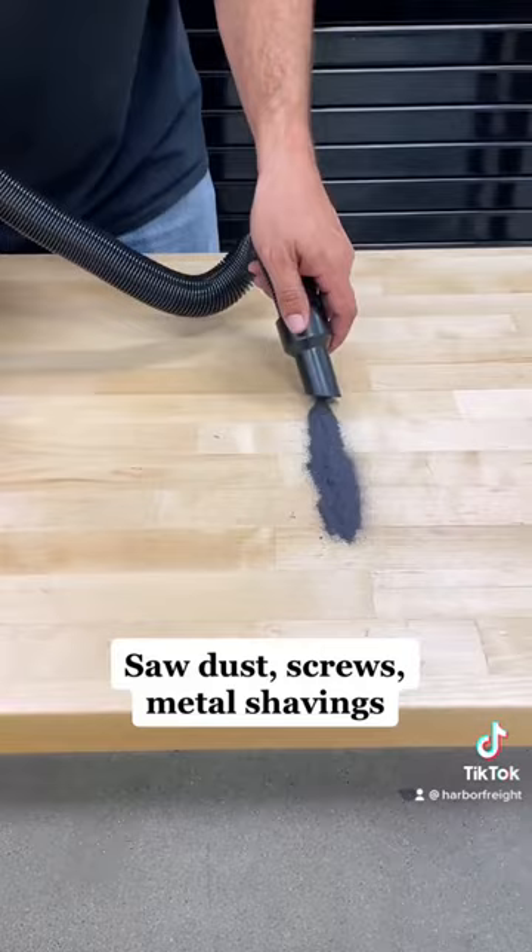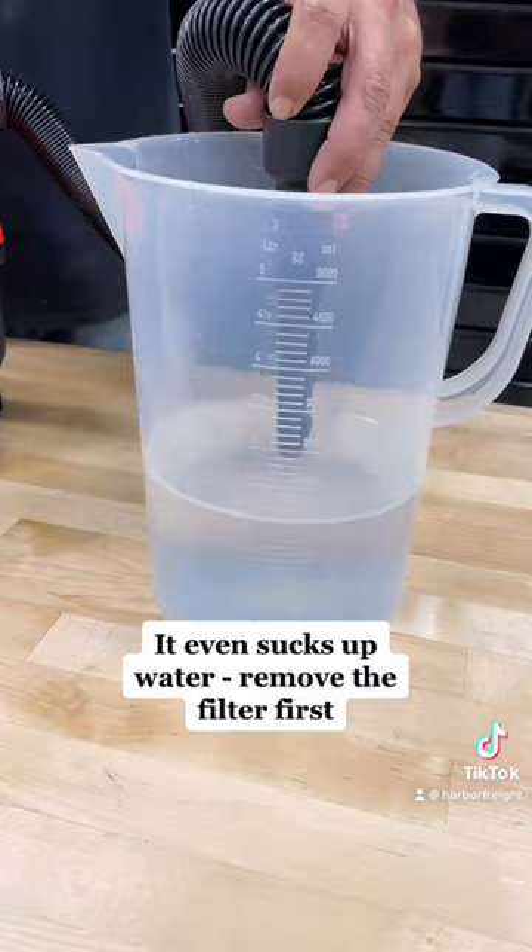It even sucks up water and spills. Just remove the filter first. Switch the hose and turn it into a blower.